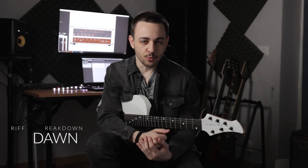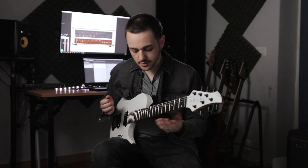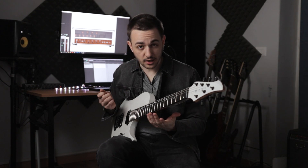Hey guys, welcome back. In this video I'd like to break down a few riffs from my new single, which is out now on all digital platforms. In case you missed it, definitely check it out. And if you already did, thank you, I appreciate it. So in this video we're gonna go through some of the riff ideas, some of the techniques that I've used, which I think might be interesting for you. Okay, so let's start from the beginning.